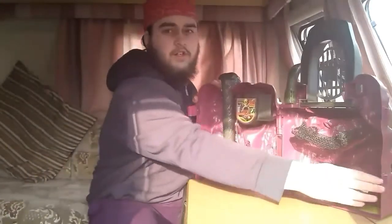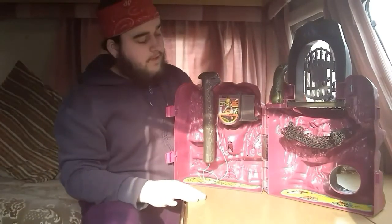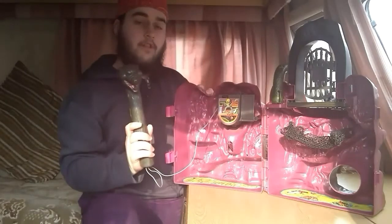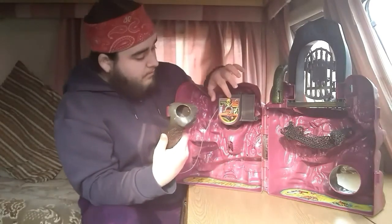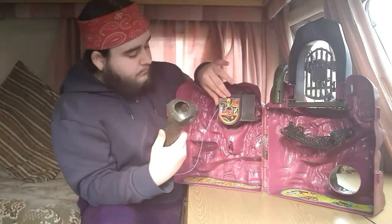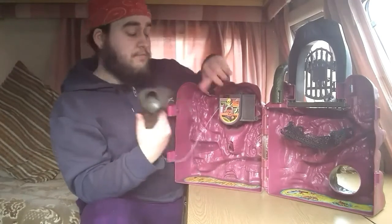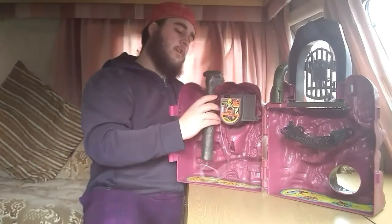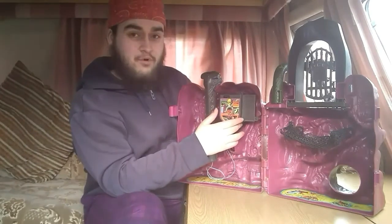I'll show you the inside. The big selling point for this was obviously the voice-changing microphone, which on this one still works. They don't always work — they've suffered with moisture and basically poor electronics. It is quite old.